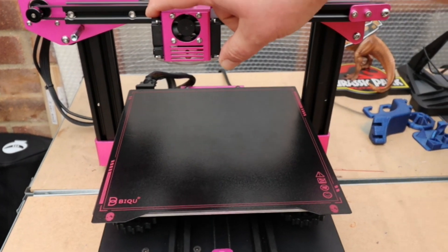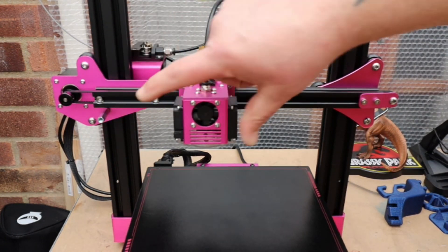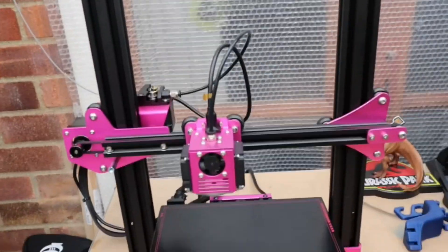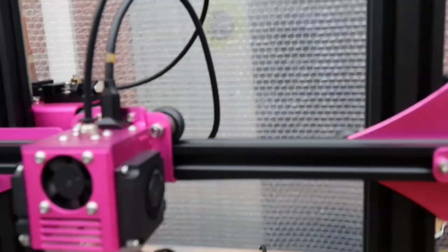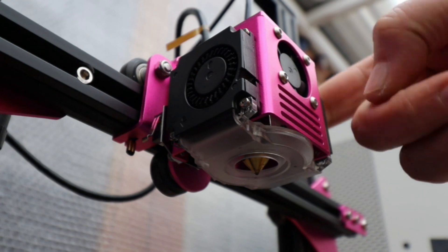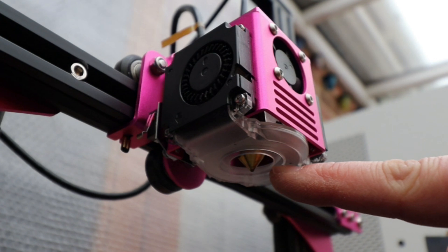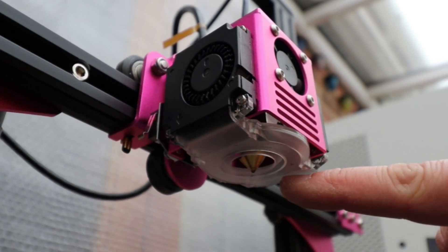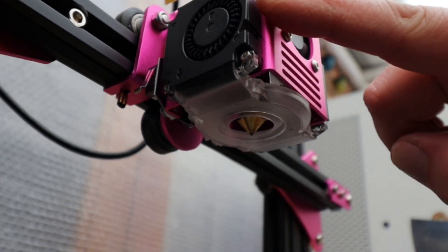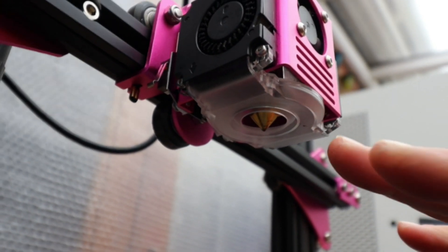Moving up to the hot end — full metal hot end, and we have three cooling fans on it. It's a very good cooling fan system. Under here you can see two fans on either side which come down to a duct that blows air onto the nozzle from all the way around. The cooling on this machine is absolutely fantastic. There's also an LED built into the back of this ring which will glow various colors depending on how you set it.